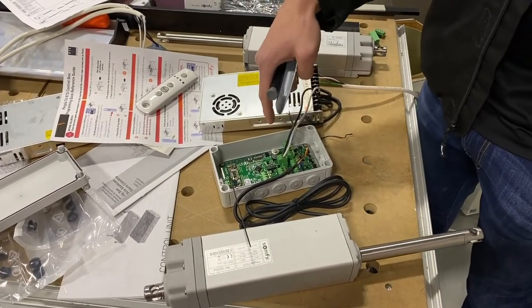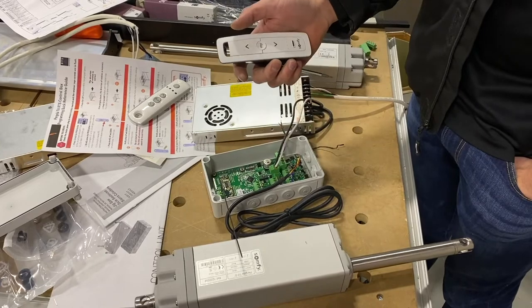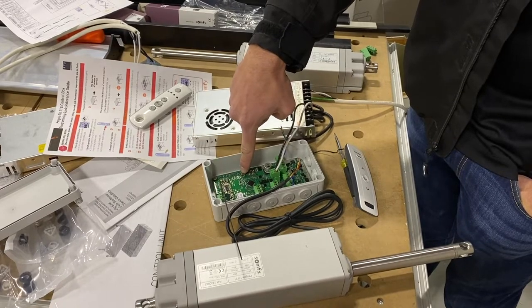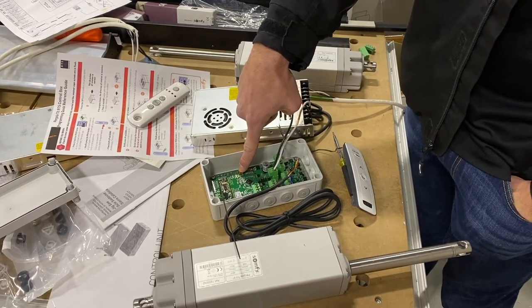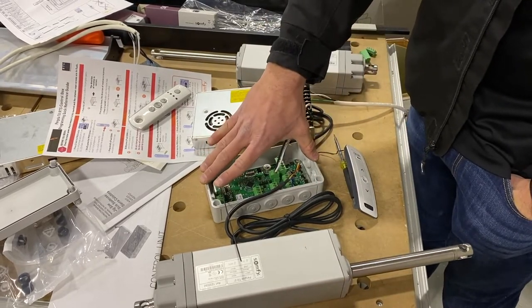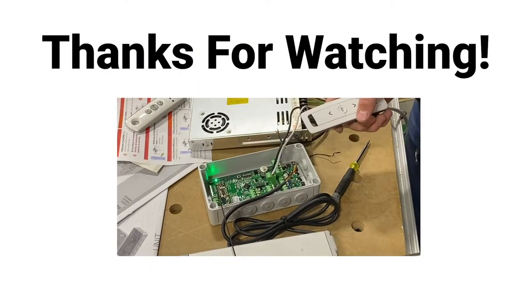Finally, if you've made a mistake — skipped a step, or the motor isn't responding to the remote — just reset the circuit board and start over. To reset, press and hold the program button on the circuit board until all of the lights flash and the motors jog. That clears everything. Once reset, go back to channel one, start with motor one, and do it all over again from the beginning.